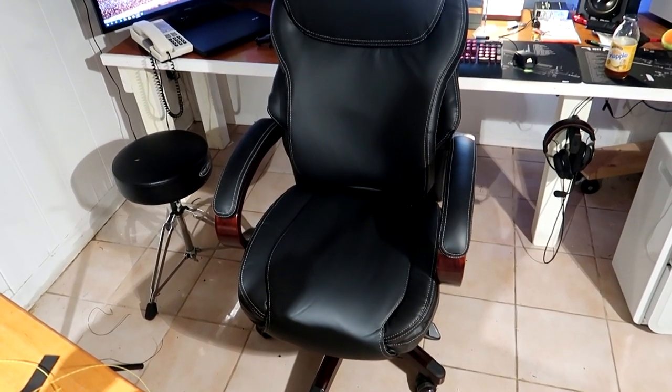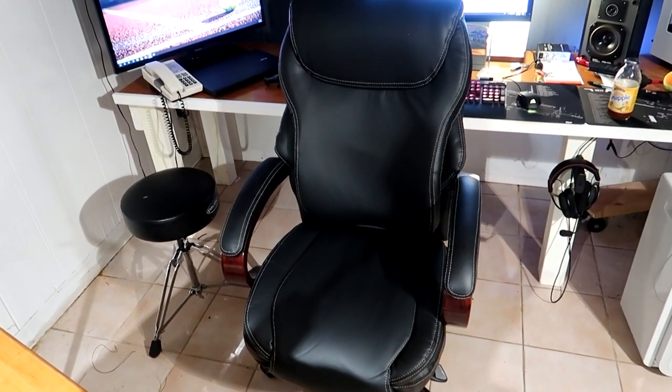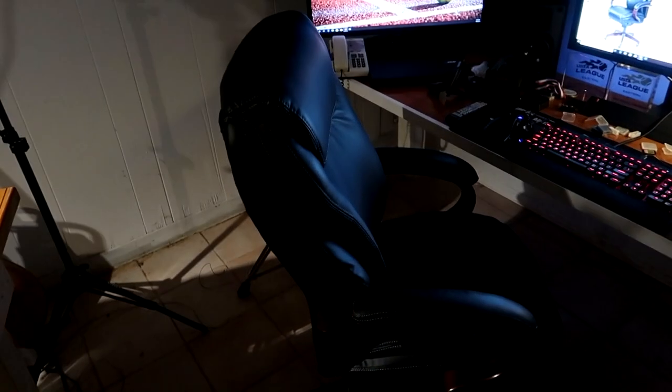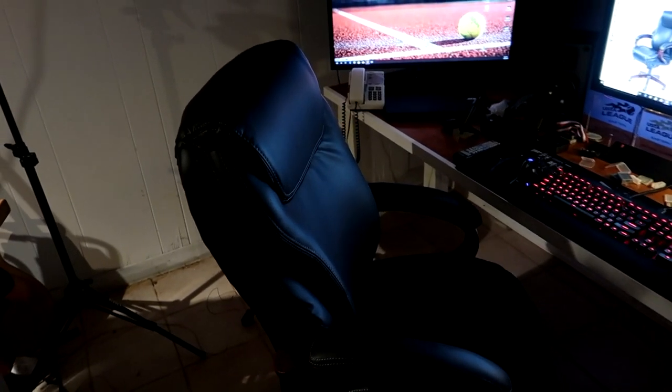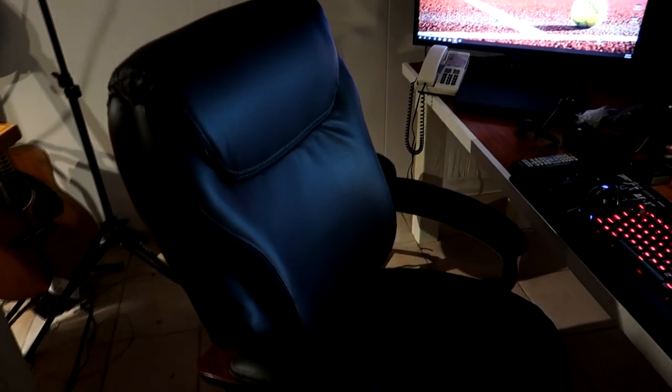That's my review of the Lazy Boy Highland Chair with Air Technology. I got this off Amazon for about $320. If this review helped you make your choice in chairs, give me a like and subscribe to the channel. Check out my other reviews and content — maybe you'll like it. Thanks for stopping by, see you later.